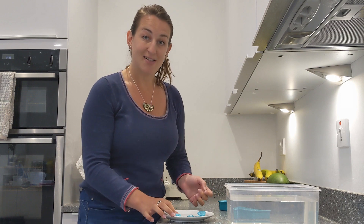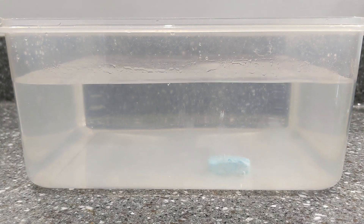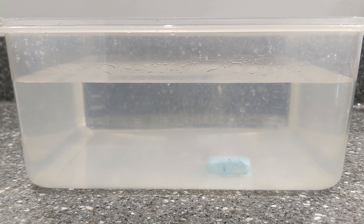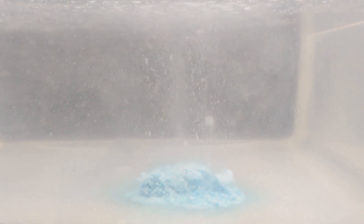This one has fallen apart a little bit but that's okay because it'll still work just the same. Let's see what happens when I drop it into a bath of water. See the fizzing? Some materials change when you mix them together, and here bicarbonate of soda is reacting with tartaric acid to make a gas. This is a non-reversible reaction — we can't get back the bicarbonate of soda or the tartaric acid even if we evaporated all the water.